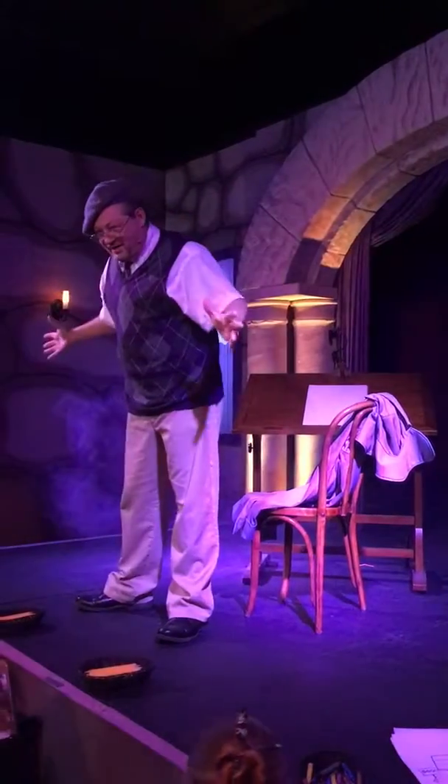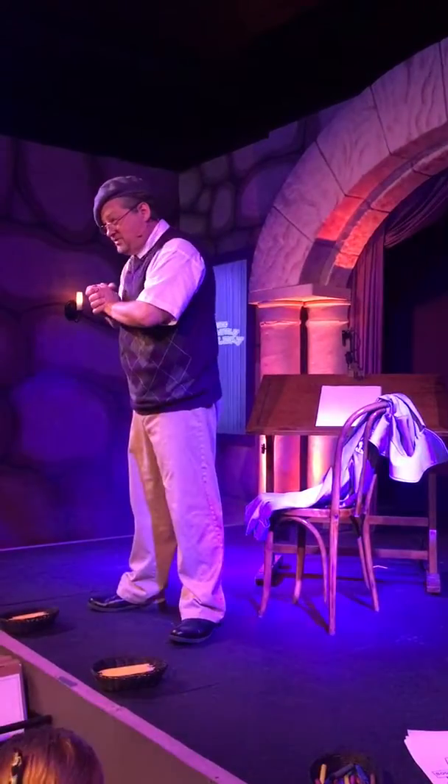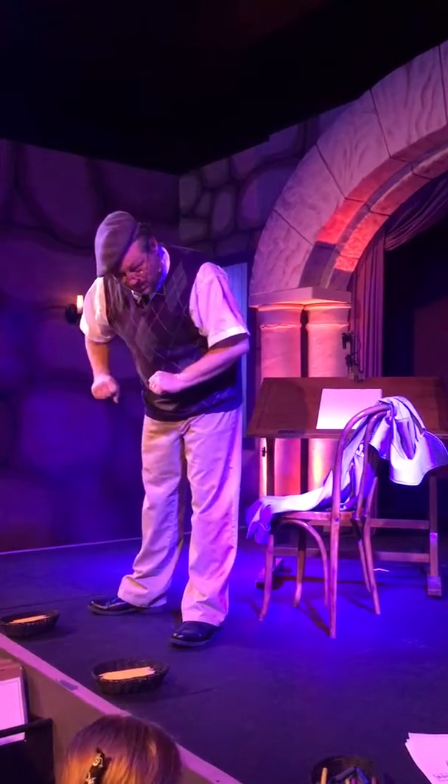Greetings, greetings, art lovers, and welcome to the Gastly Gallery. I am Dr. Stetschgenstein, master of the fine arts and creator of all things spooky and cartoony. In today's symposium, I will instruct each and every one of you how to draw the smartest philosopher from the funny pages ever, Linus.